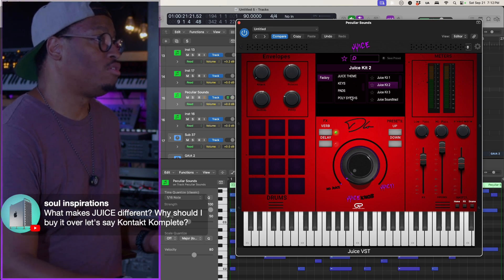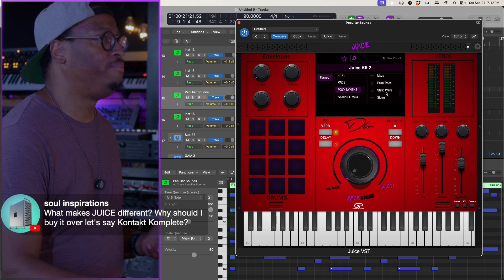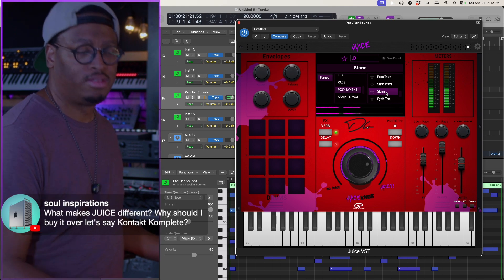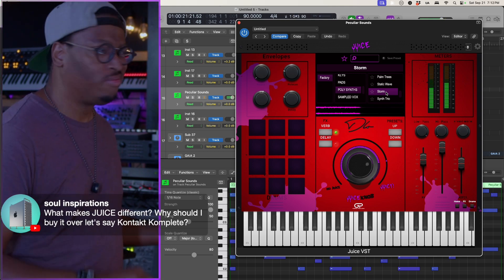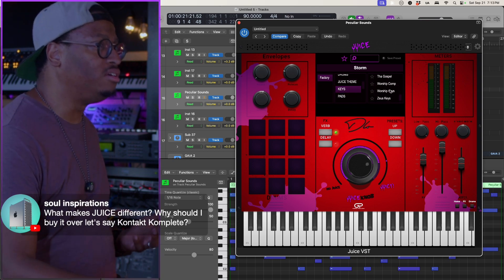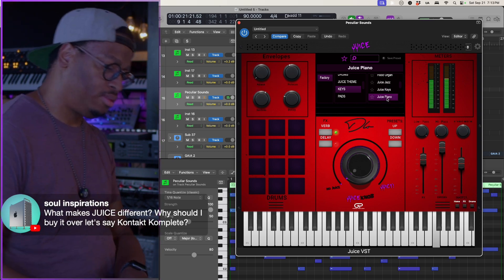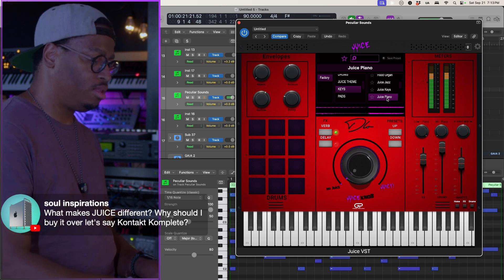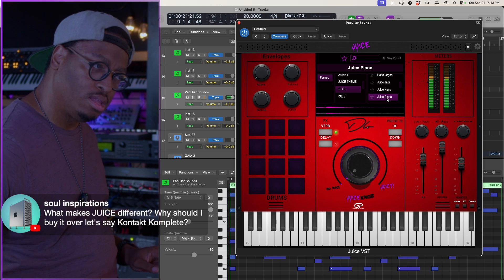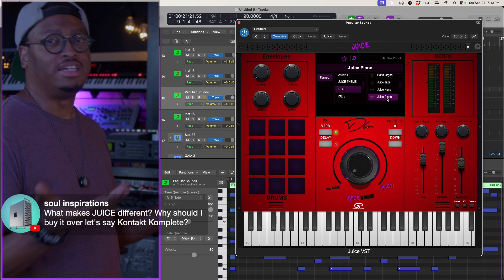Or if I'm working on a gospel joint and I need a really thick synth brass, I'm gonna go grab Storm. Those are usable sounds. And if I'm working on a ballad and I need a nice piano, I can literally go grab the Juice Piano.